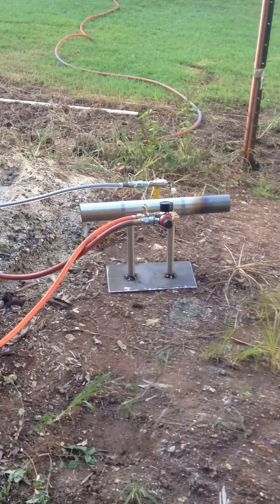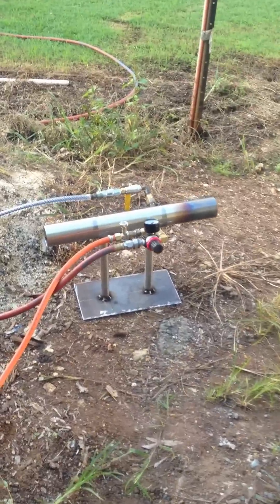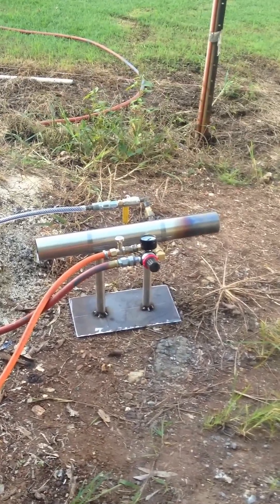Okay, this is our — well, it'll be a second test of the burner. We just tested it before and we're gonna give it another run.